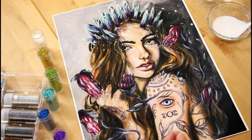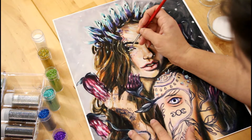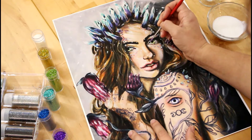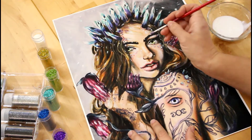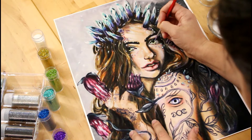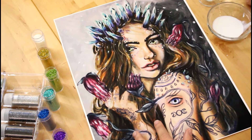I'm going to take the tiniest bit on my little brush and start in her eye — just kind of cover the whole eye. This dries pretty clear, so it doesn't hurt. I'm being careful to paint the adhesive around her pupil and around the highlights in her eye, because I want those to stay as they are.